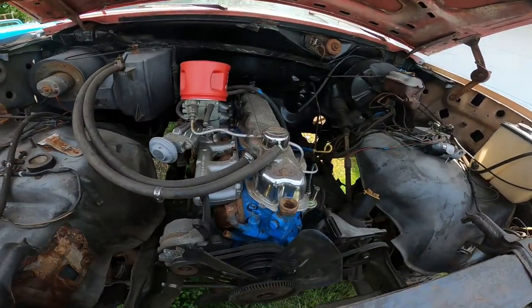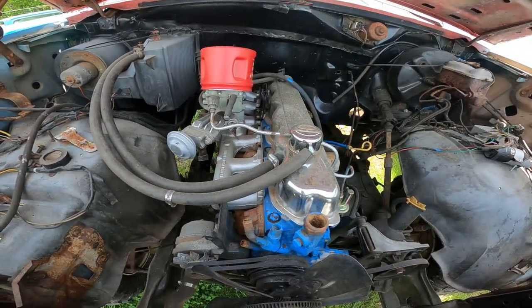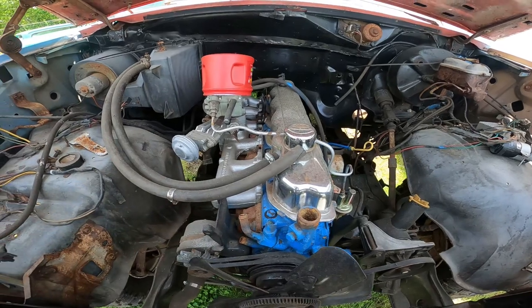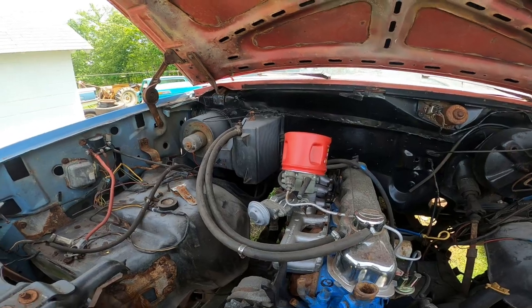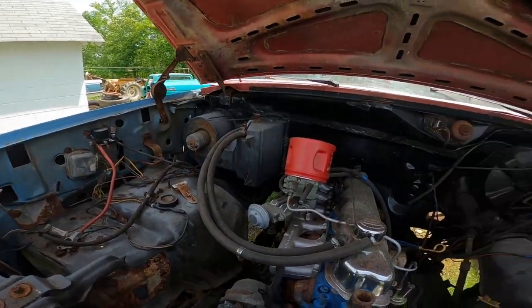The motor looks pretty good — other than water lines and some rust — but it spins over. It's got a brand new carburetor on it and it's been all cleaned up. But let's get to stripping.